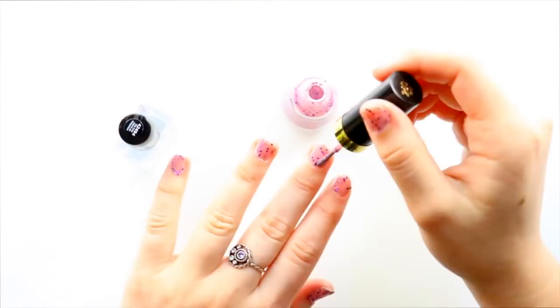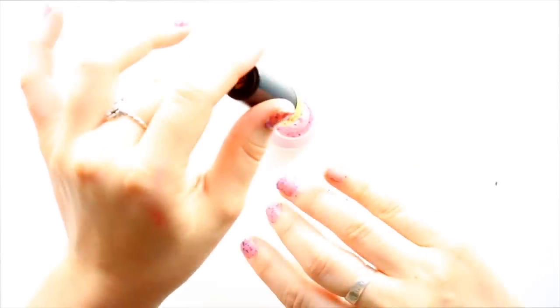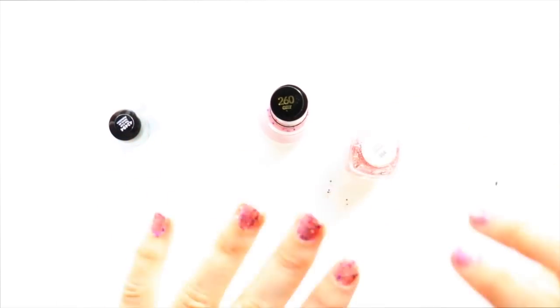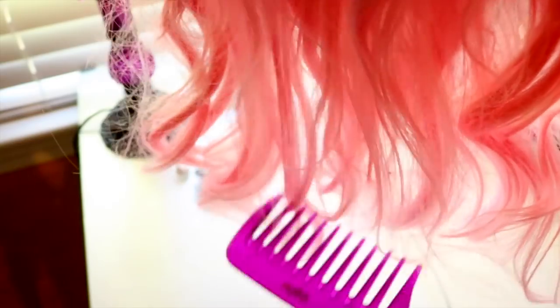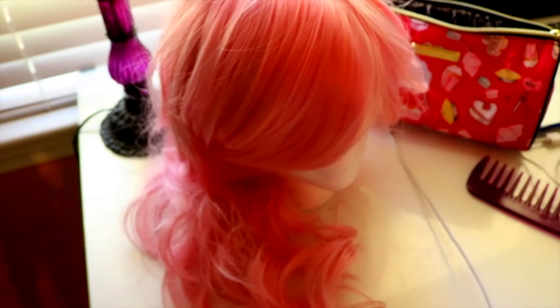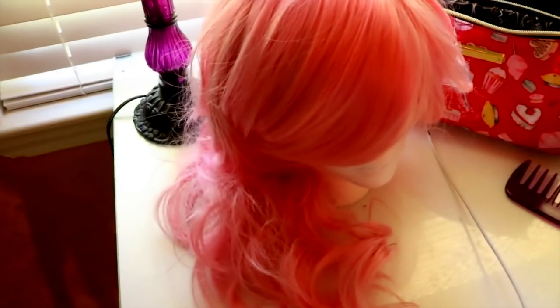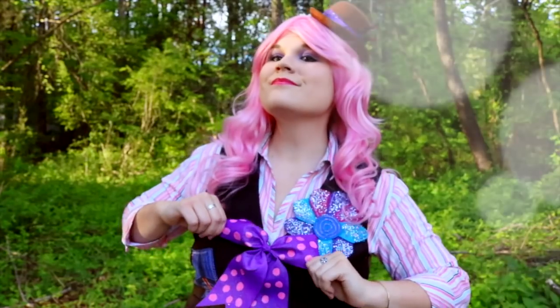With the outfit completely put together, I focused on a few other detail things. My pink wig is from Arta Wigs — they're very nice, cheap, and really good quality wigs. I also got my orange Dapper Day wig from there when I did a ginger doctor Dapper Day look last year.